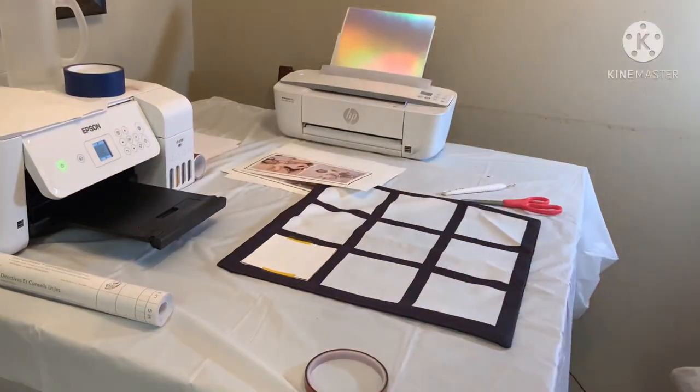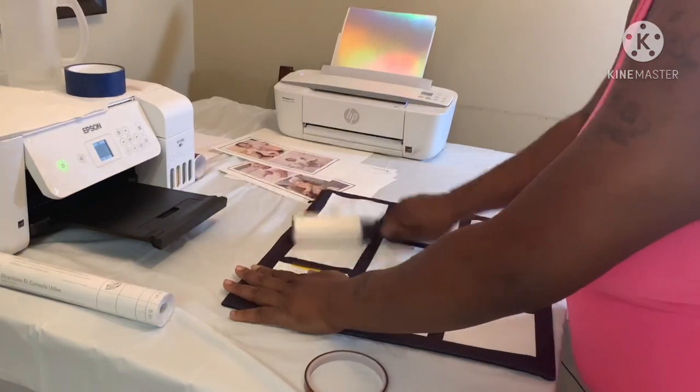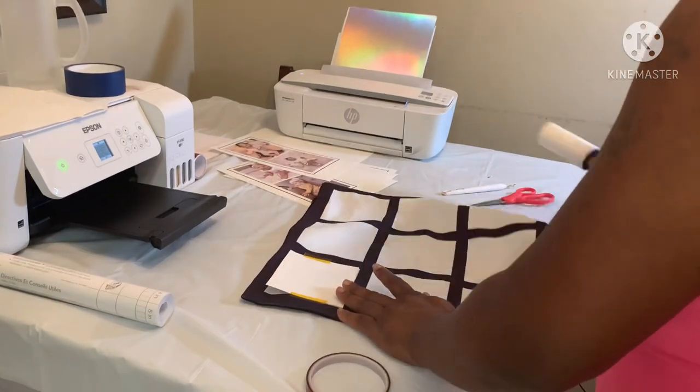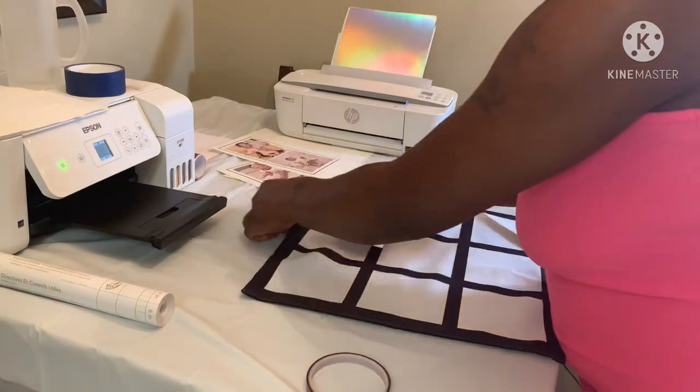I probably should have used my lint roller first. Y'all know how that polyester material can be — sometimes if you don't clean your material, whatever you're using, it will leave like a residue behind your picture. So clean it with a lint roller. Don't be like me! Let's move this picture over here — we already lint rolled it.